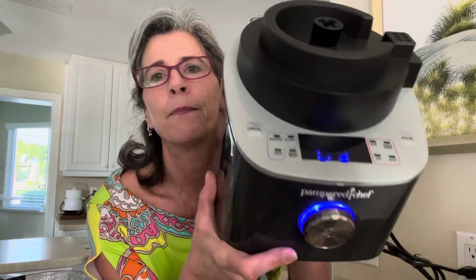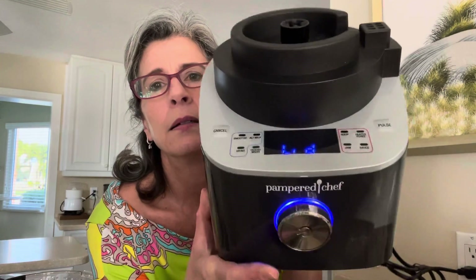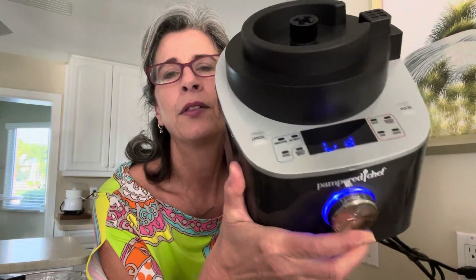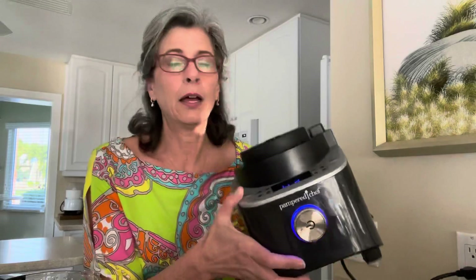It has this little button here which is kind of like your on button, and it also toggles. One side says cancel, and then in blue for cold settings: smoothies, alternate milks — so nut milks, cashew, oat milks. I saw recipes for all of those in the book. There's also a grind setting for nut butters. Then the heated wash. On the other side there's a pulse button, and then we have soup, heated puree, sauce, and jam — those are the hot settings.